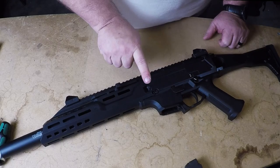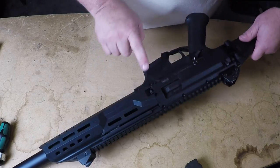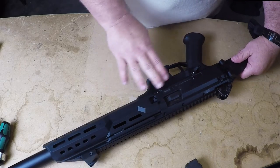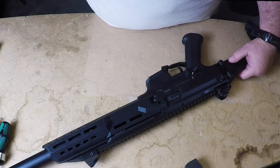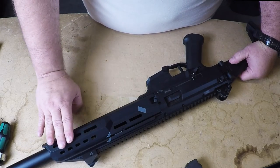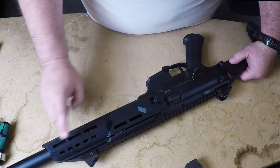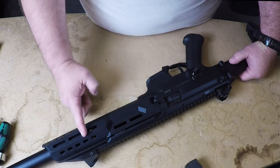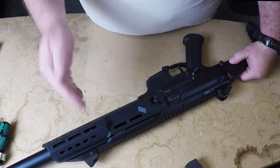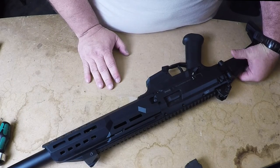It also comes with four sling attachments — one, two, three, and four — so you can sling this thing up nicely. A couple of things they really innovated on this gun: the way they've flared out the front of the forearm so that it is accepting a suppressor. You could SBR this and add a suppressor, or permanently attach a suppressor and only have to do one tax stamp.